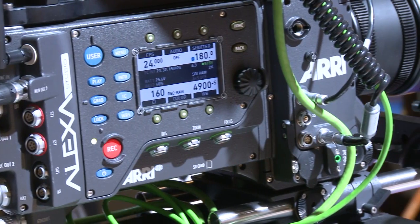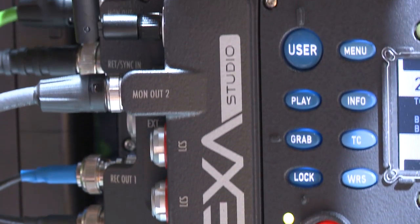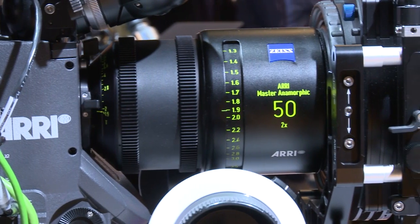Here at the show, we're going to be showing all five models of the Alexa. Three of those have a 4x3 sensor — that's the Alexa M, the Alexa Plus 4x3, and to my right here is the Alexa Studio camera. Those cameras have a 4x3 sensor, which is ideal for use with anamorphic lenses.